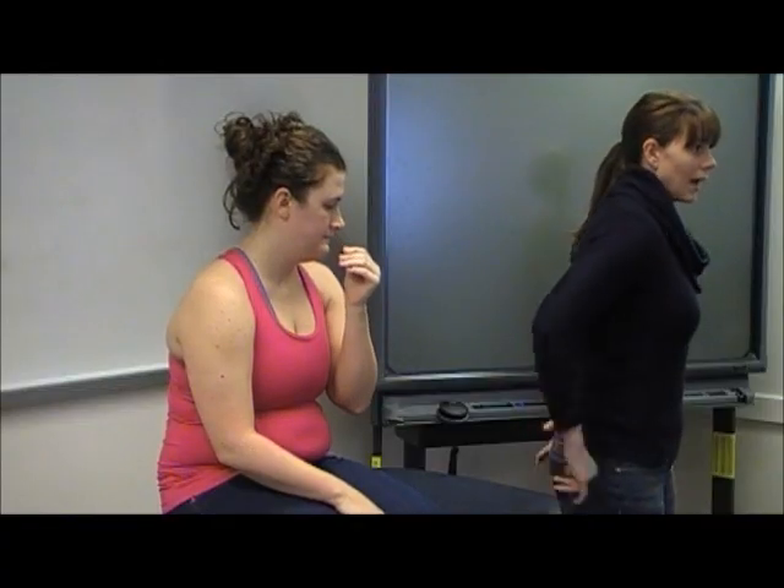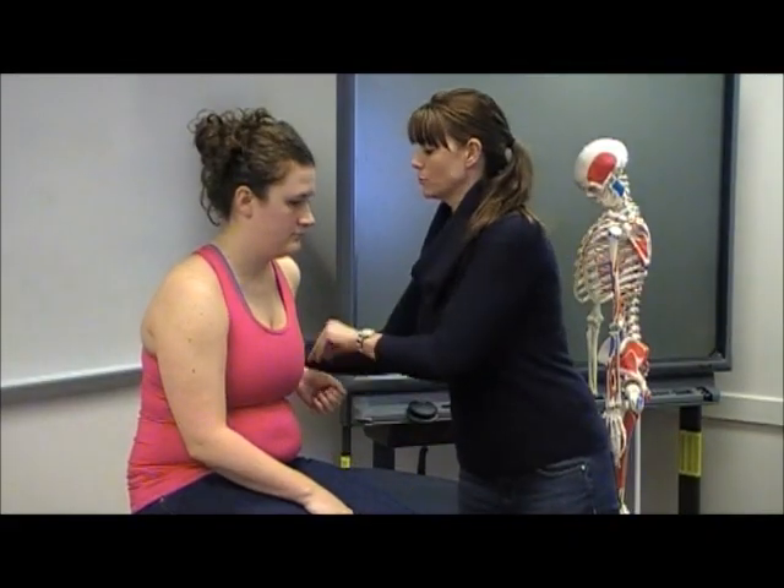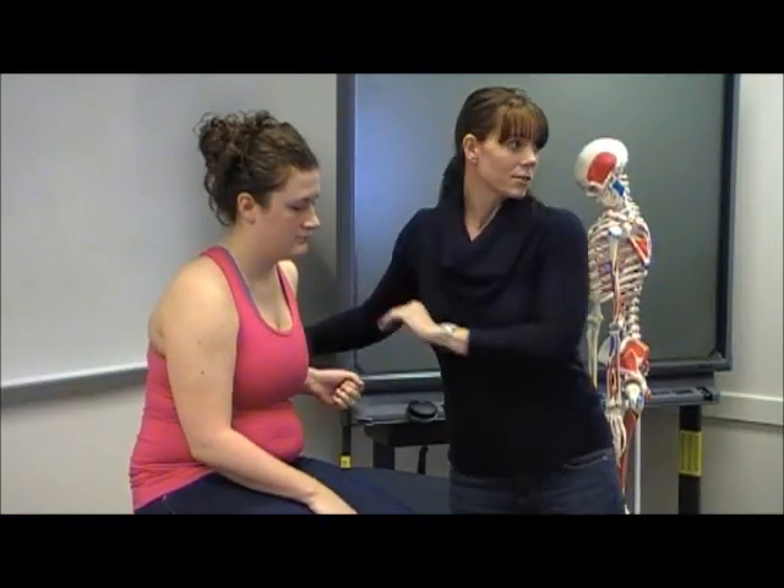For extensors too, you can resist this way behind, or even have the elbows come back this way — hold, don't let me move you.